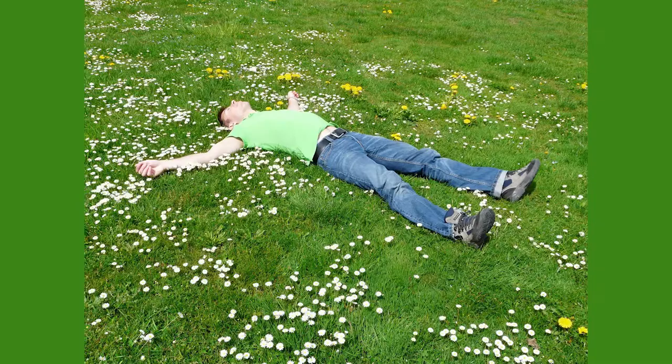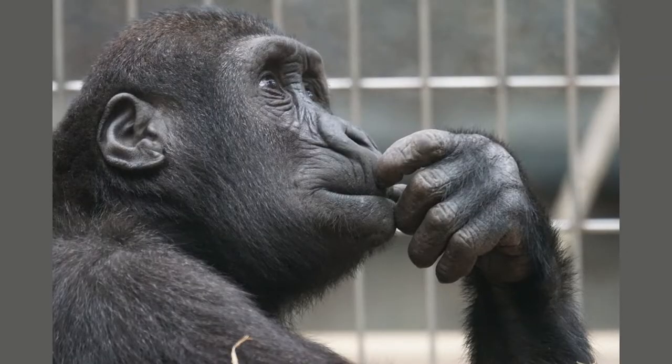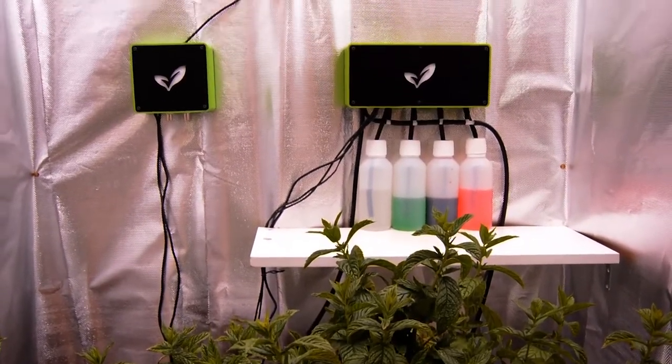If only there was a way to bring peace and calm into your growing process. As growers, we worked a lot on how to make our life simpler through automation. This is why we've created these three devices.